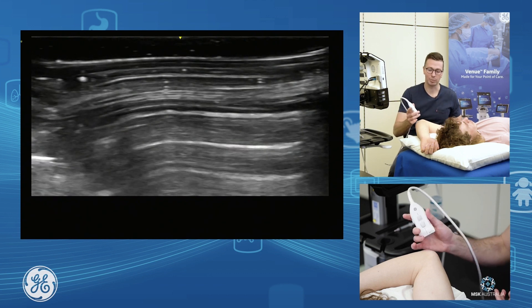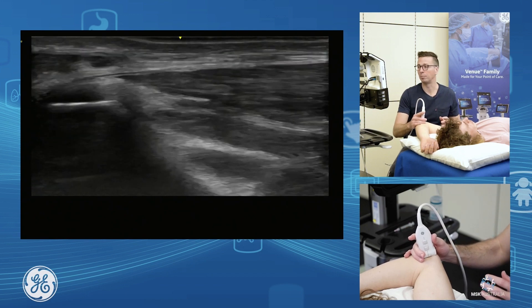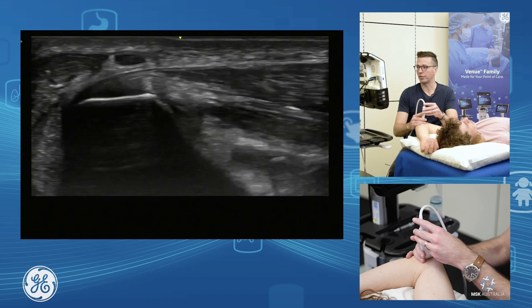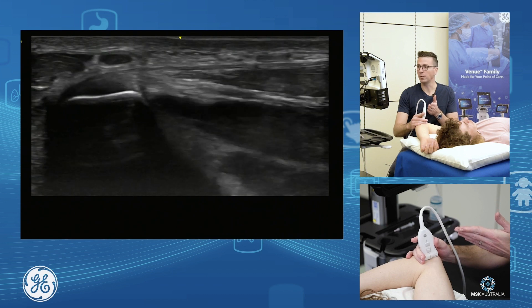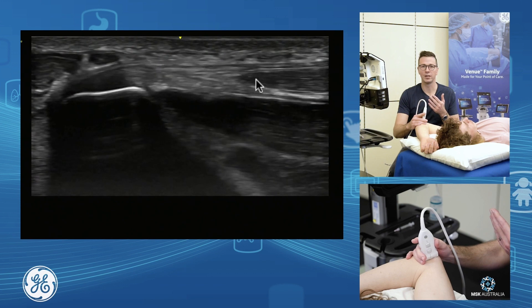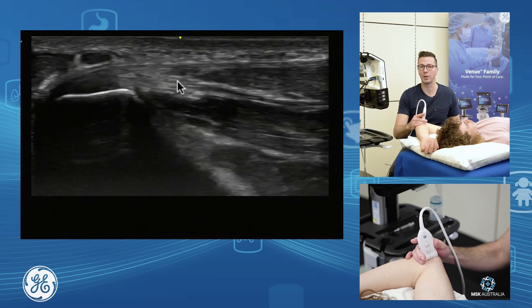If we have a look at our common flexor tendon, I pretty much just palpate the medial epicondyle and pop my probe right down on top. Once I sit on top I grab my bony facet anatomy and I angle my probe towards the patient's thumb, which gets me truly more on the common flexor tendon — I can see the musculotendinous junction quite nicely.